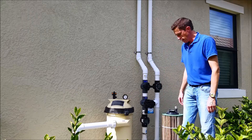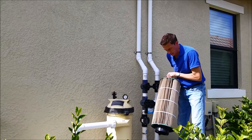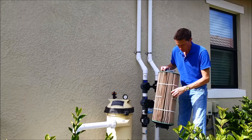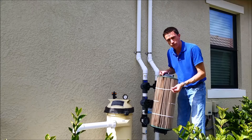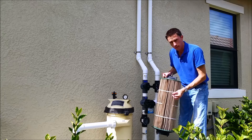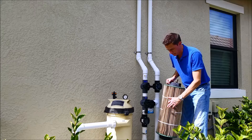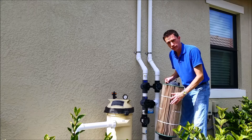The pressure is back within the normal range. And the filter, as you can see, is pretty dirty. More importantly, when you rub your finger in here, you can feel it's very oily. These oils come from suntan lotion and body oils, and debris in the pool that's decayed.